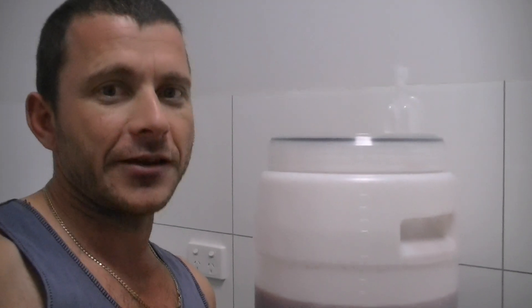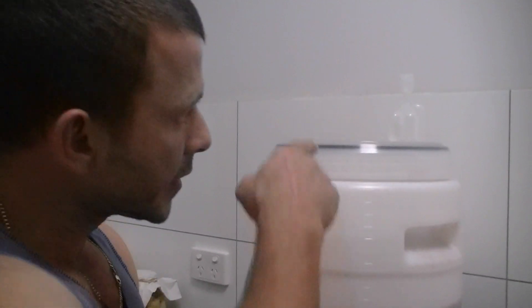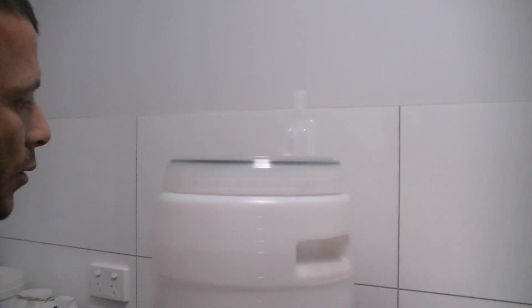G'day guys, Club Kara here again. Just giving you an update on our wine progress. As you can see, that's sort of bubbling away.